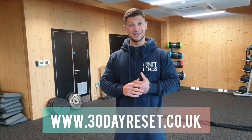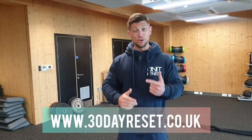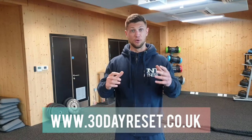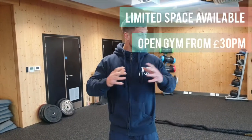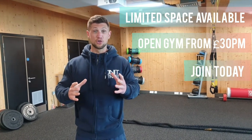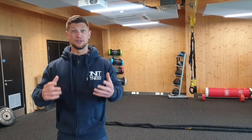We offer transformation packages here at The Unit Fitness, semi-private training which works on both levels — upstairs and downstairs — and one-to-one personal training. It's a really good, clear space. Not intimidating. A great place to come and train with yourself and friends, and really get the best out of your training.